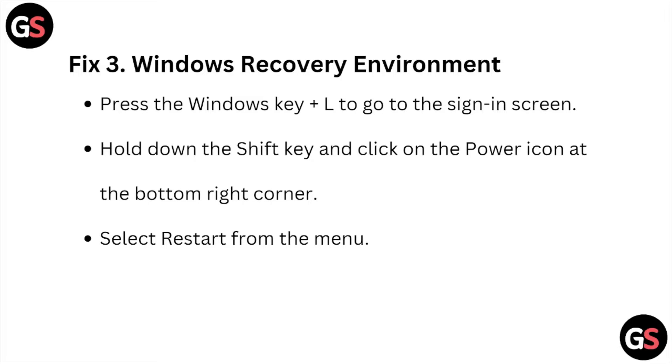Fix number three is the Windows Recovery Environment. Press the Windows key plus L to go to the sign-in screen. Hold down the Shift key and click on the power icon at the bottom right corner, then select Restart from the menu.